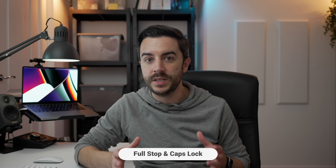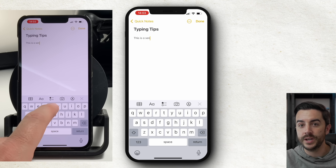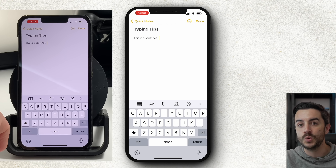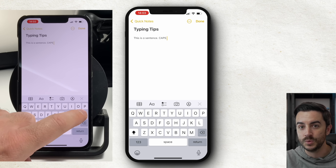These two tips are fundamental — most people will know them, but worth covering just in case. When you're done typing a sentence, you don't need to tap the period or full stop button — just double tap the space bar. The shift button lets you capitalise a single letter, and the keyboard immediately returns to lowercase after. But if you double tap the shift button, you enter caps lock mode, and everything you type will be in capitals until you tap it once to exit. A word of warning: typing in all caps is considered shouting in text speak, so unless you want to come across as shouty and angry, please avoid all caps.